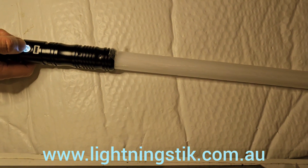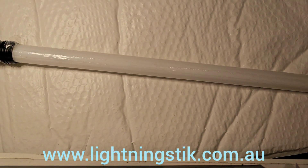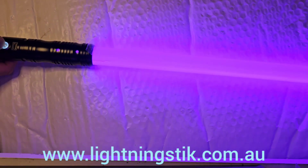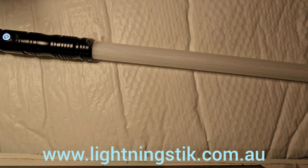That was candy blade. Cracked blade. There are many, many other blade types and ignition types — 32 different sound fonts. So we won't go through them all here. But yeah, thanks for watching.